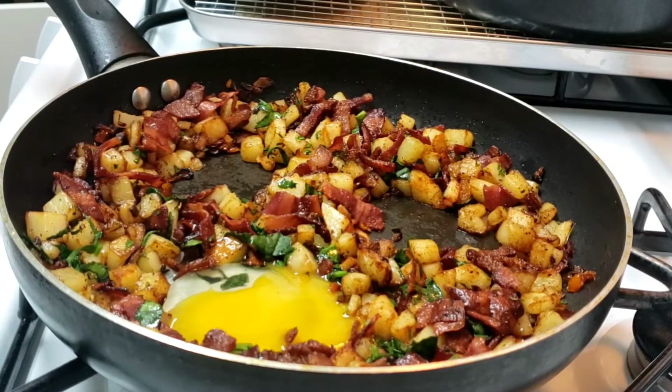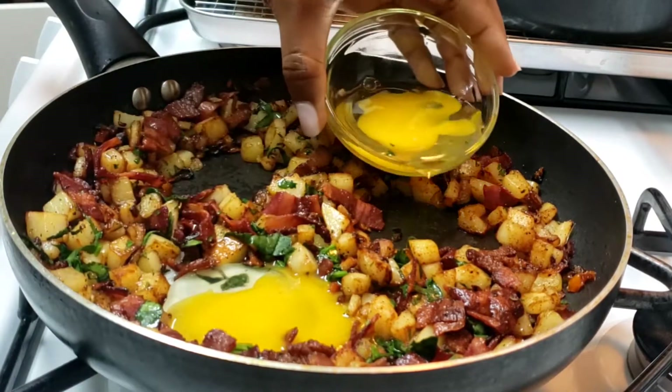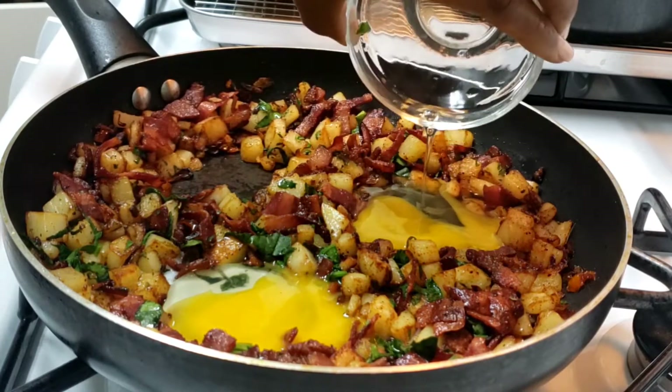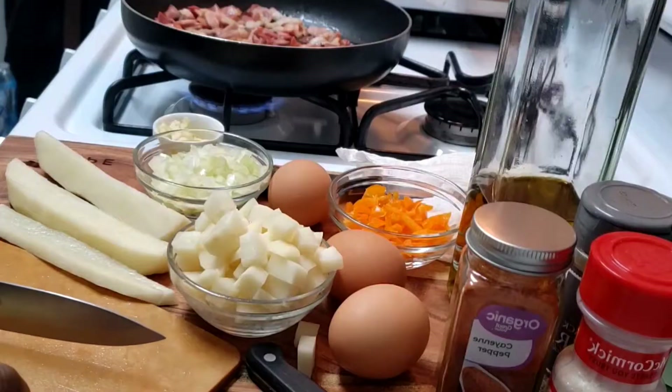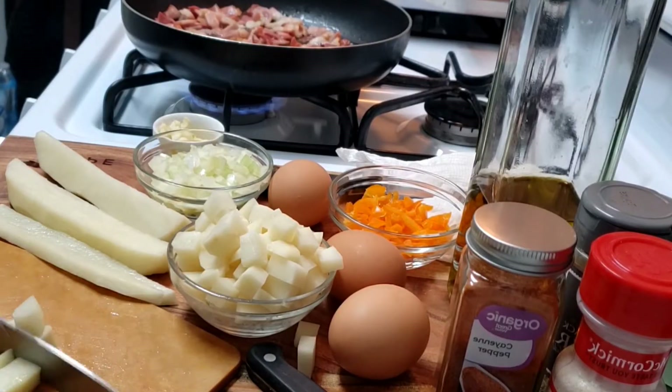Hey guys, what's up and welcome back to this channel. In today's video I'm going to be making bacon, egg and potato for breakfast. If you guys would like to see more of how I make this breakfast, just keep watching. Also if you guys are new to this channel, please don't forget to like, subscribe and share.